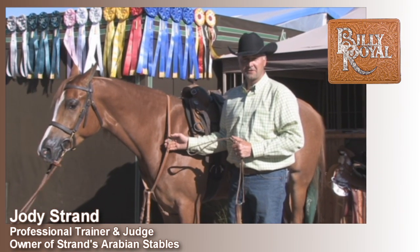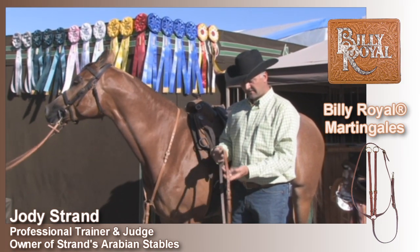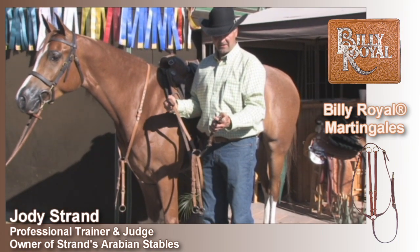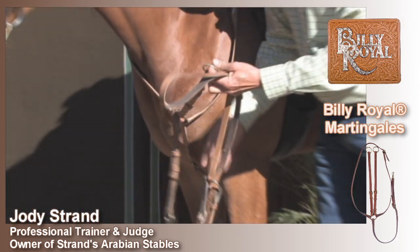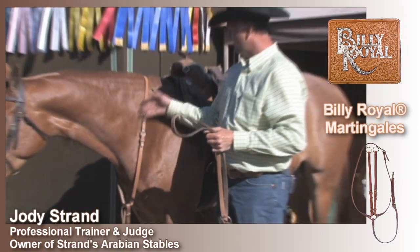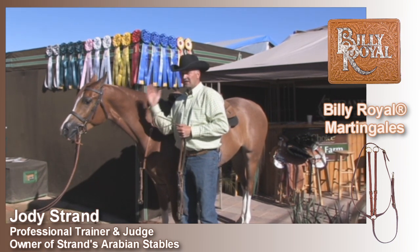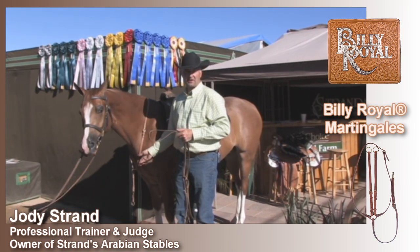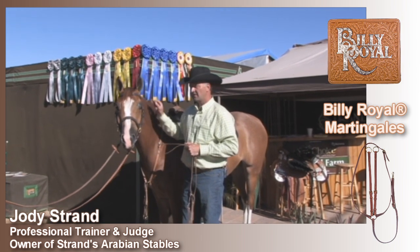Another thing I have in my arsenal of work tack is this martingale — it's my martingale of choice. It's got very thick, durable leather, and all the buckles and snaps on it are very heavy. It's very easily adjustable on both forks and underneath where it snaps to the girth. The other thing I really like about it is when you get off the horse and you're finished with your workout, you can pull the reins through, lead your horse, and that martingale will just hang on their neck. You don't have to go through unbuckling or partially un-tacking the horse — just pull your reins out and head back to the stalls.